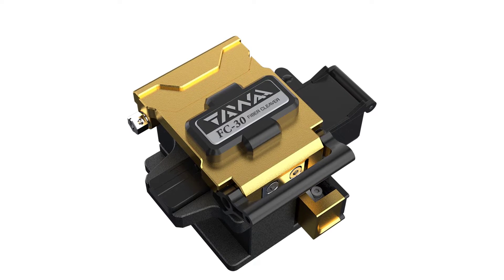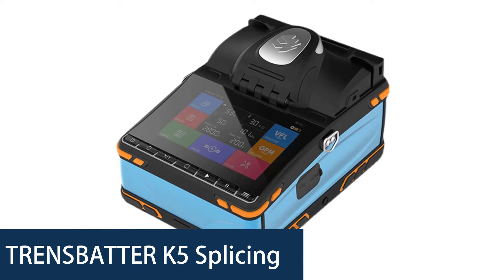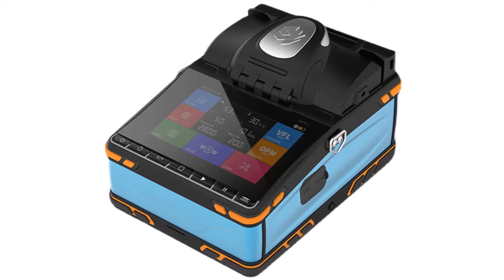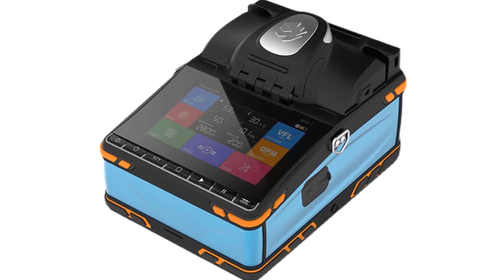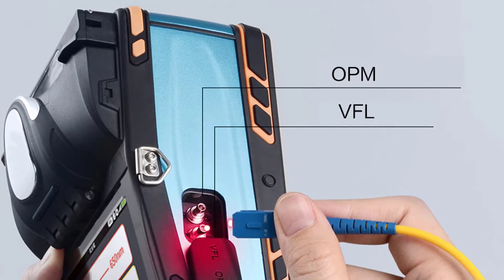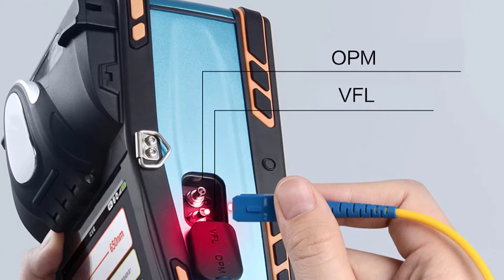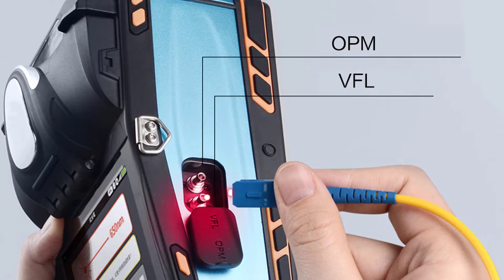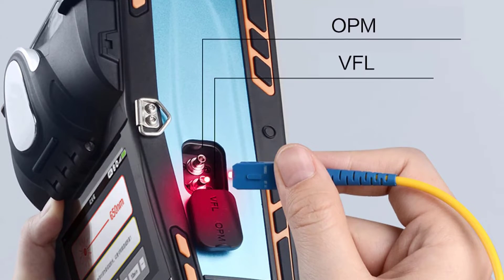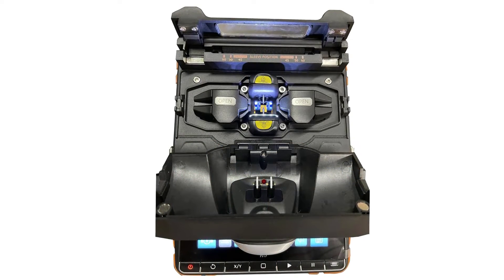Number 5: Transmitter K5 Splicing Machine. The Transmitter K5 Splicer is a high-speed, intelligent fusion splicer that can splice in just 8 seconds and heat in 18 seconds. It features a 5.5-inch touchscreen and 300x optical fiber magnification for easy operation. The built-in visual fault locator and optical power meter make it easy to troubleshoot any problems. With low power consumption, standby mode, and automatic screen protection, it is a reliable and easy-to-use tool for any fiber optic technician.